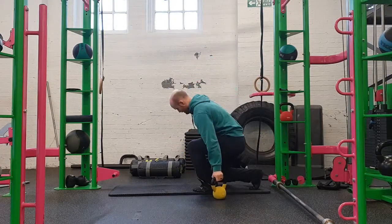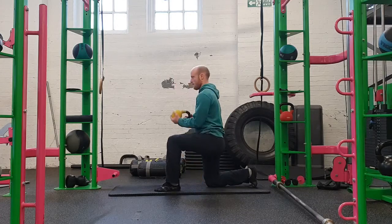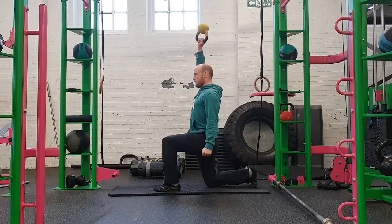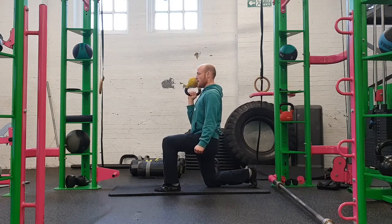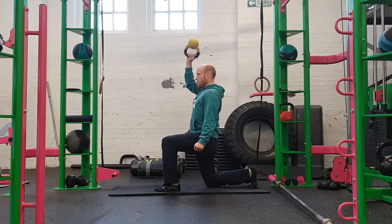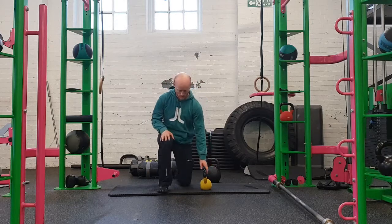The last variation — viewed from the side — is a spicy little option for assistance work: the bottoms-up half kneeling kettlebell press. It's great for grip, elbow, and shoulder stabilization. You can see I'm keeping my glutes engaged as much as possible, in a nice amount of hip extension on the kneeling side, squeezing the glutes as hard as possible the whole time — keeping everything from the knee up through the glute to the shoulder in a neutral line, creating as much tension as possible so that all the force generated is driving up into the bell.